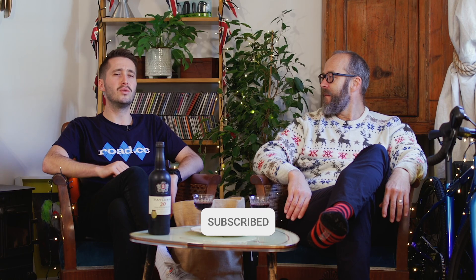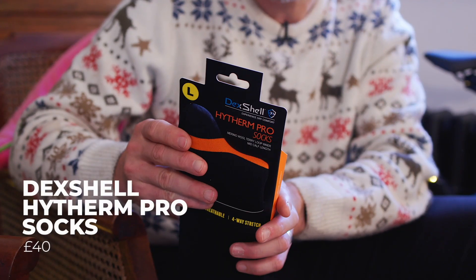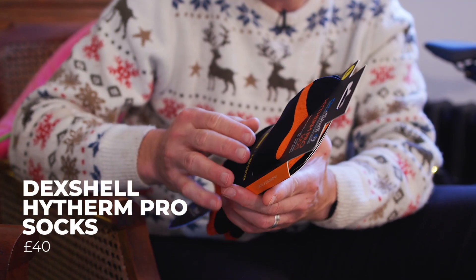If you're a cyclist, let us know which of these you'd like to see Santa appear with. Right then Dave, shall we see what's first out of Santa's socks? I've got you these — the Dexshell High Therm Pro Socks, £40 to you.